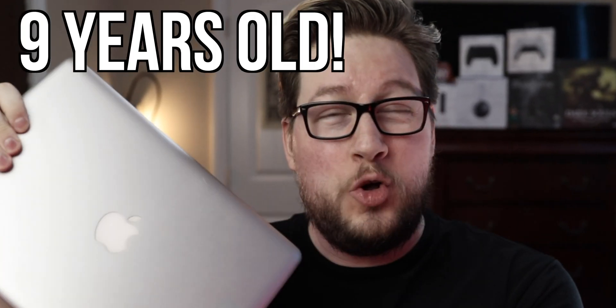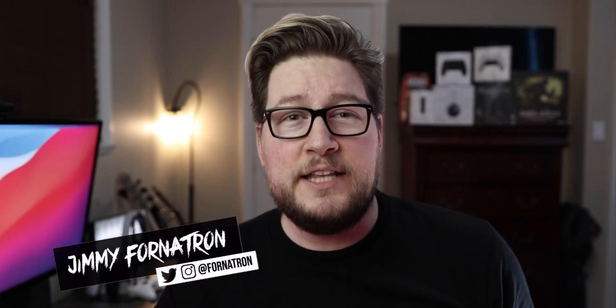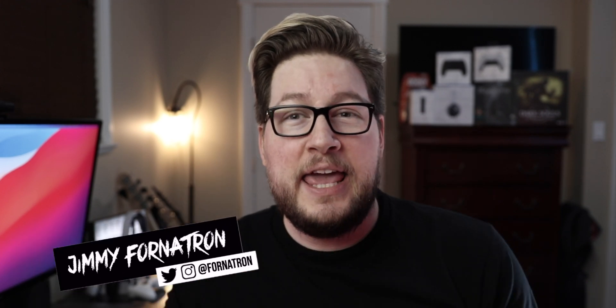In this video, I see if I can get this nine-year-old MacBook Pro to stream on Twitch in a setup that cost me less than $500. What's up everybody, it's your boy the Phototron, and today we are getting this MacBook Pro from 2012 to stream on Twitch. A lot of people have been asking me if they can use older Macs for streaming, so today I wanted to put this question to the test. Make sure you stay to the end of the video and find out if you could stream with a Mac that's almost 10 years old.